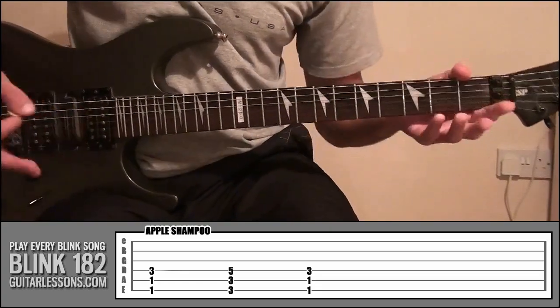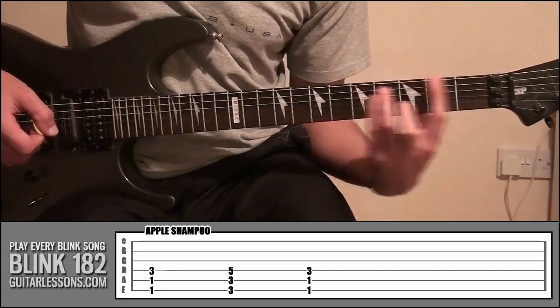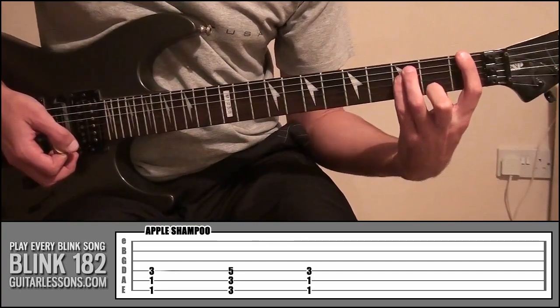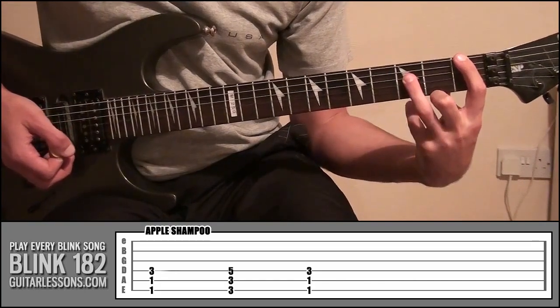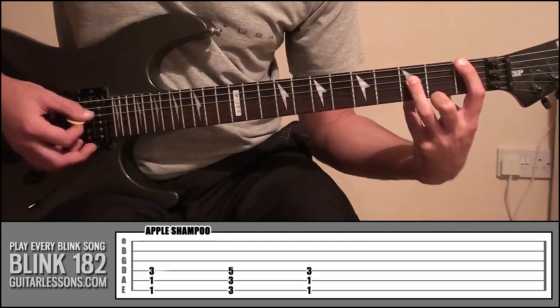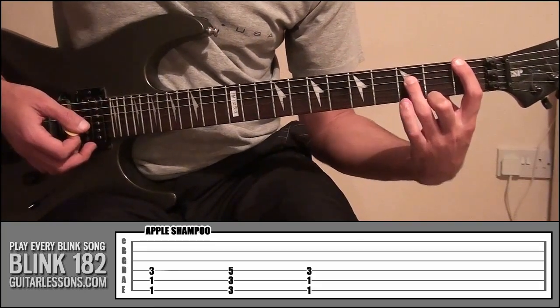So you can see that it's basically just a power chord shape and all Tom's doing really is instead of holding down three strings, just holding down two strings like that and then all he's going to be doing is just picking that string and that string.